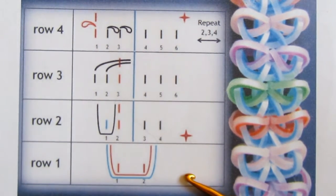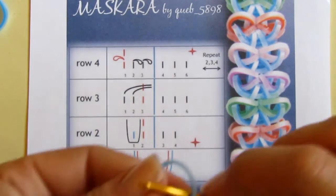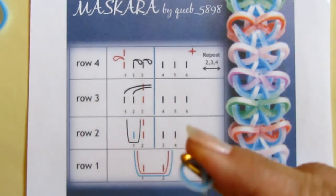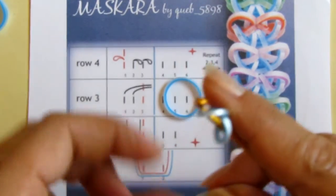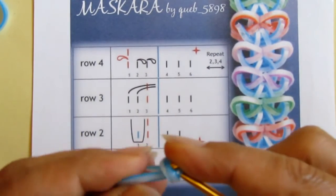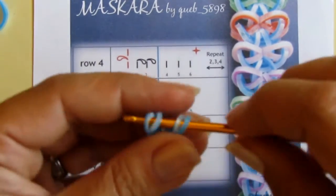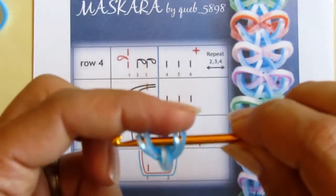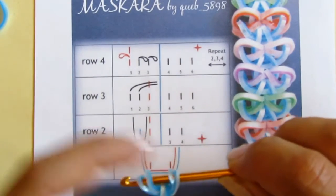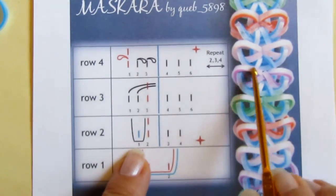Now let me show how it looks in real. We start with the cap band. I pull two bands through and put them back on the hook. This is the first row — I have four loops on my hook. In row two I need to make the first ribbon, which is going to be purple.